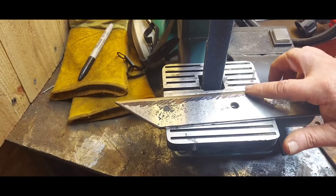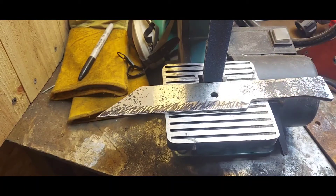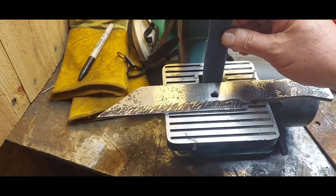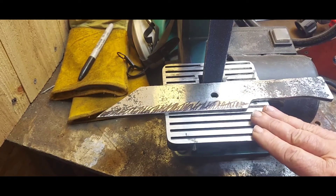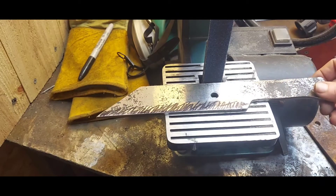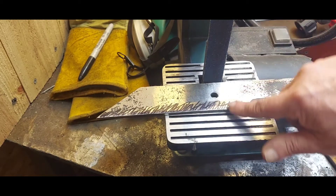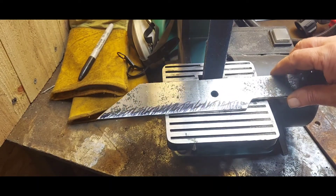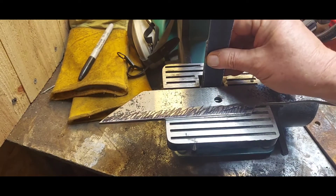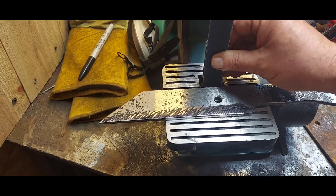I'm going to spend some extra money on that because it takes longer to remove metal with the wrong belts. So if you're going to make knives, get the right equipment. This grinder I really like — if you can afford the model that's a little bit up from this, it's got more horsepower, but this has been doing me really good. I may end up getting a more powerful one and using this just for sharpening. The main problem is these belts are not designed for knives, and I'm going to convert all my sanders over to the more expensive knife-making belts.